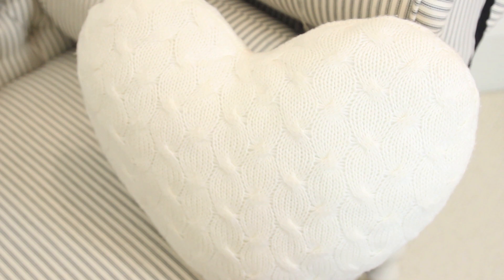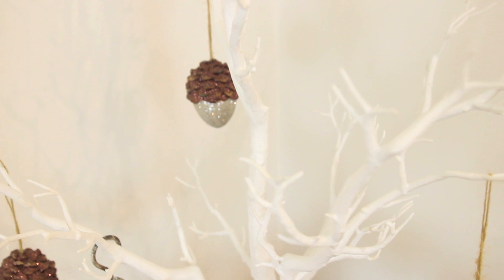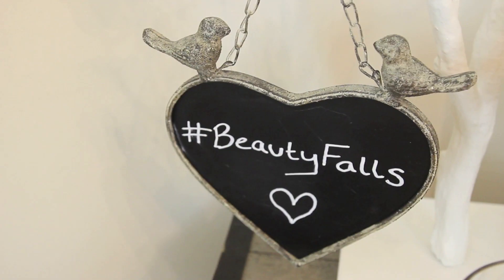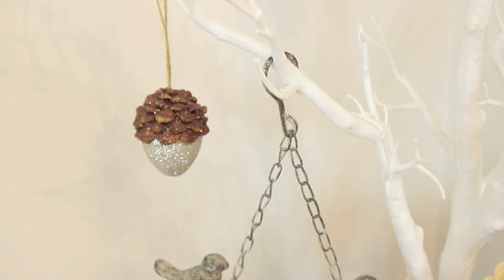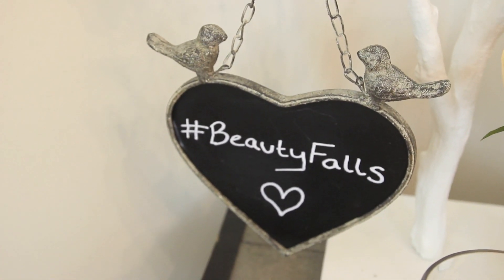My fluffy little heart cushion - this actually came from Dunelm Mill, one of my favourite places for cushions. The tree that it's all hanging from is from Hobbycraft. I actually got this at Christmas and I recycle it through the seasons so you might be able to pick it up this year. And then this beautiful chalkboard I got from the garden centre as well and just used a white pen to write it. I love the fact it's got a little hook on so I can hang it from the tree and write whatever I want.